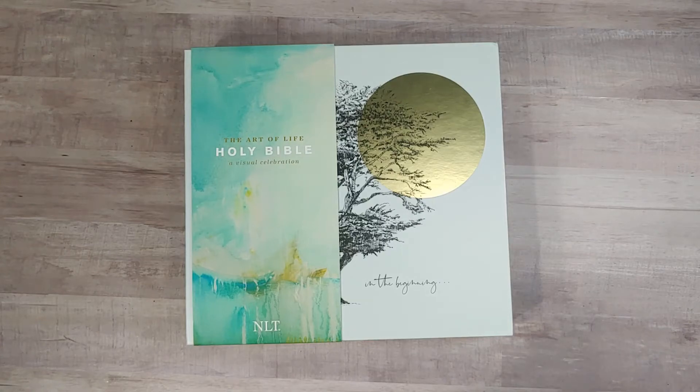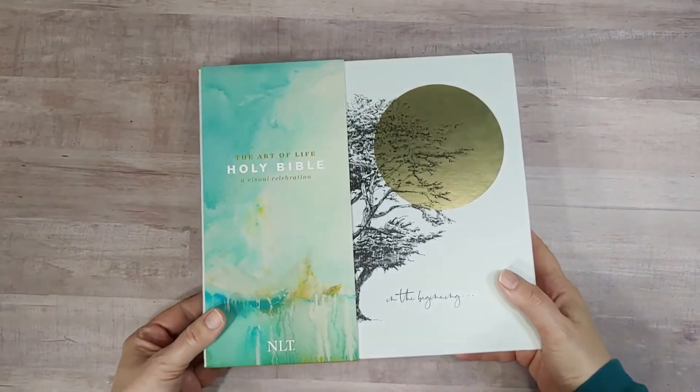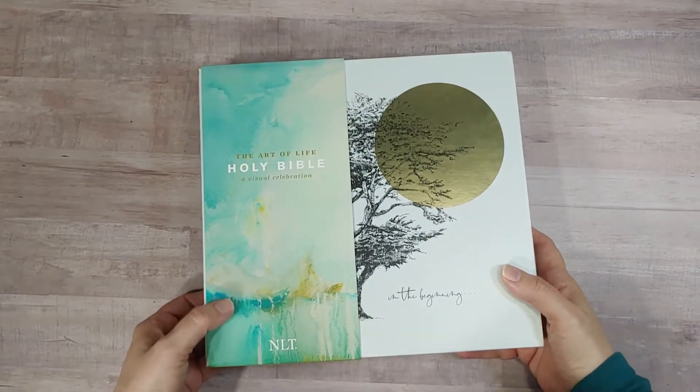Hello, this is Lucinda Brown with Bible Buying Guide, and today we're looking at the NLT Art of Life Bible, produced by Tyndale and 2K Denmark. We were provided this Bible in exchange for an honest review.